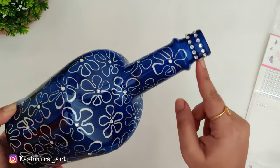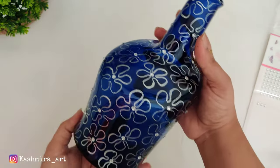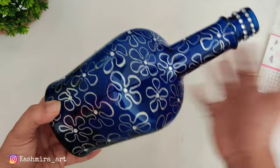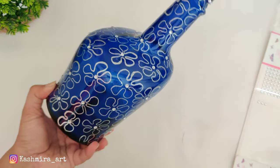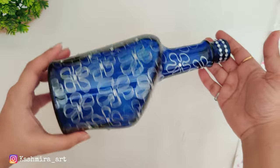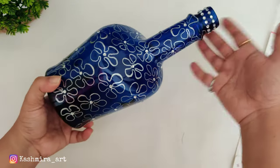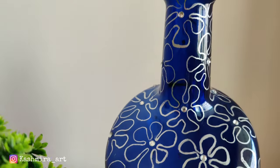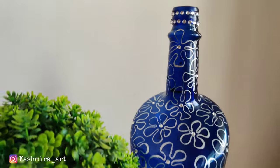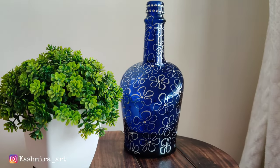I have put two lines of stones on the bottom of the bottle. Now our overall look is completed. This is the final result of the bottle — you can take a closer look. The finish of the marker is very good. The acrylic color is also very good, and using it directly on the glass surface, the finish of the marker looks great.